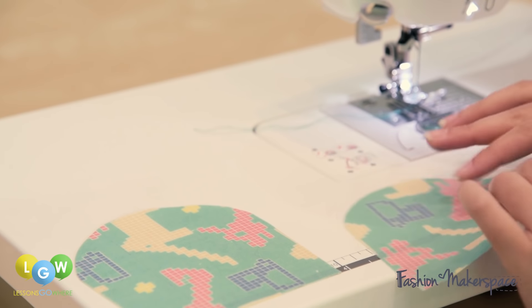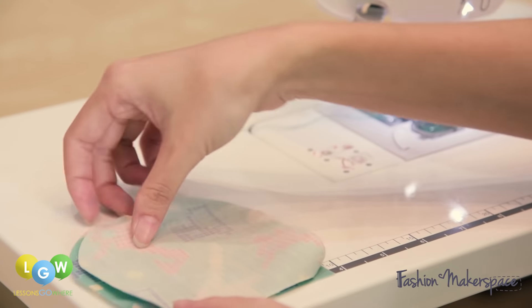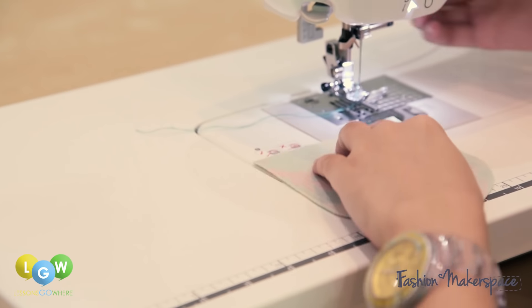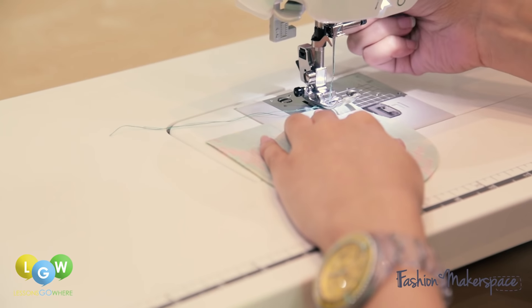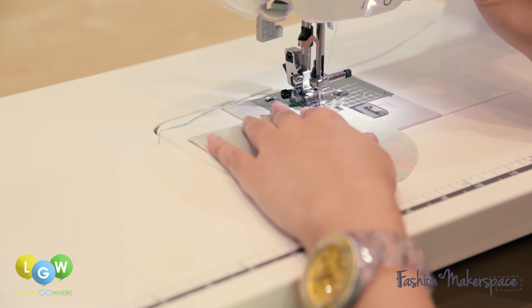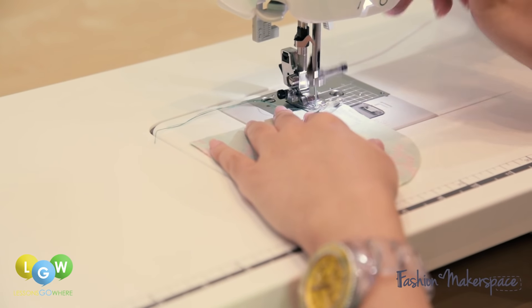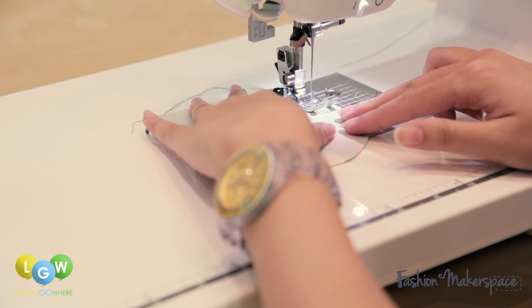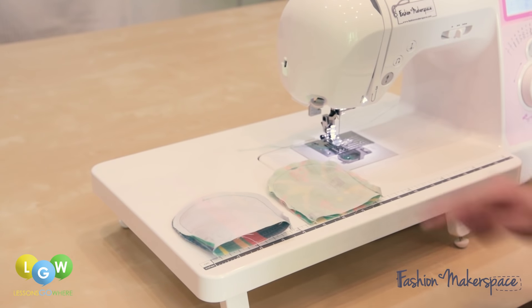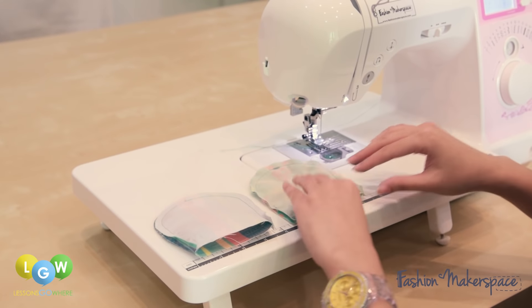With right sides facing, match your pieces and sew around the U edge. After sewing the U edge, flip the lining piece out.